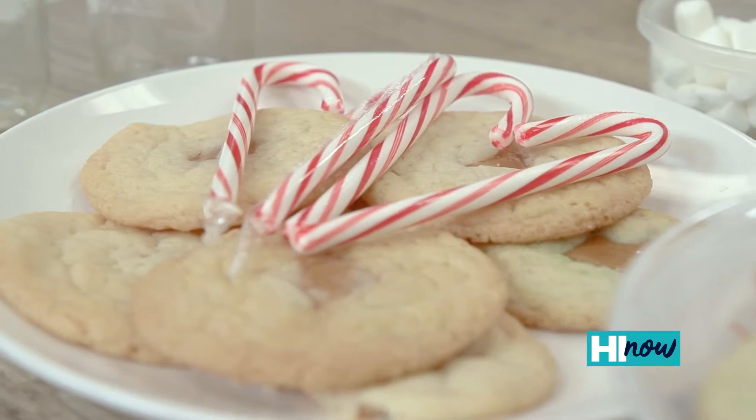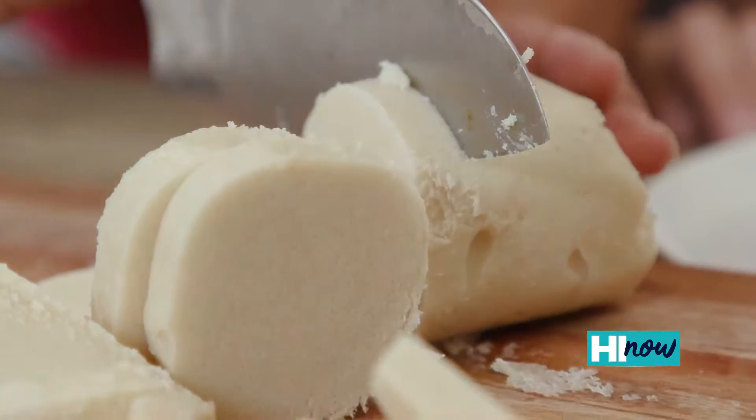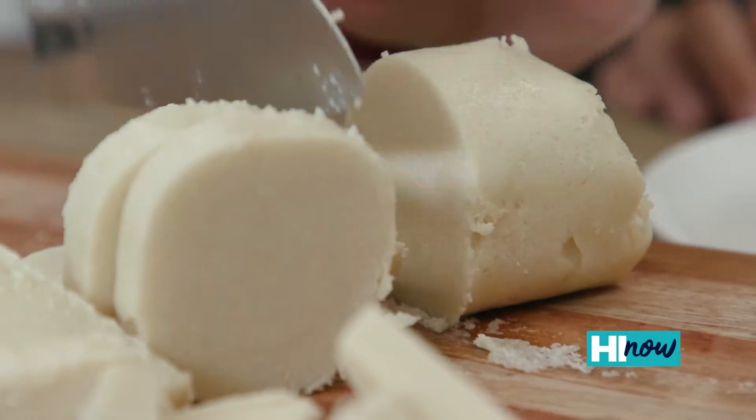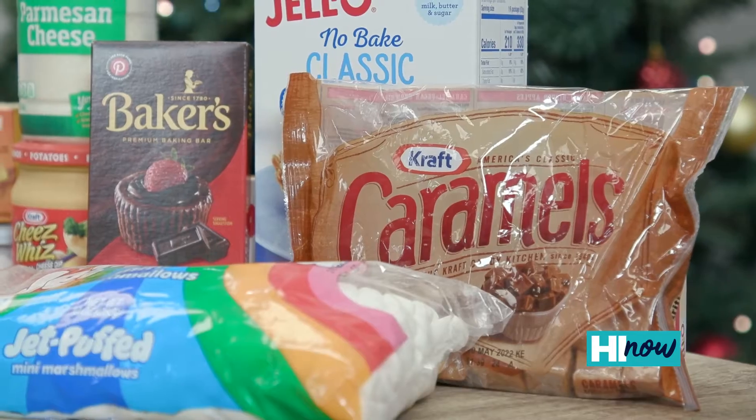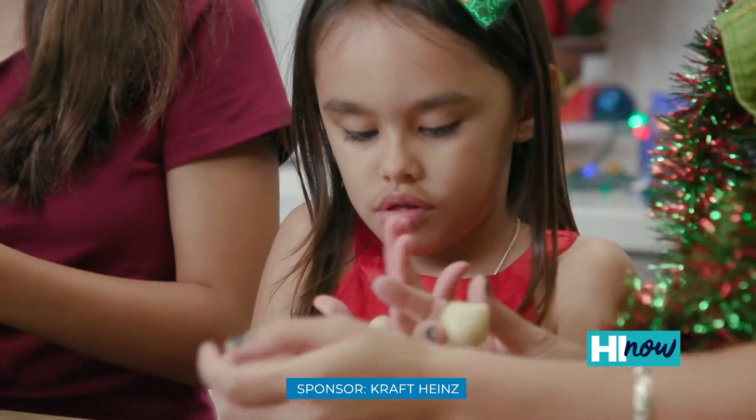Santa Claus is coming to town and what's his favorite thing? Cookies! It's our favorite sugar cookie dough. You can start with your favorite recipe or just get a pre-made sugar cookie dough. We're gonna cut it up and the girls are gonna roll it in balls.